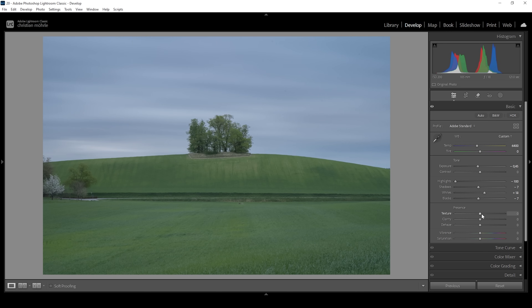Then I want the details of the image to have some more sharpness, so I'm going to bring up the texture. At the same time, I want a very subtle glow effect overall, so I'm going to very carefully bring down the clarity — just like this. Let's bring up the vibrance, and I also want to bring up the saturation to restore some of these nice fresh spring colors. So that is the image after the basic adjustments.